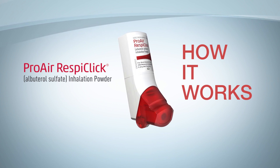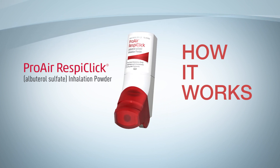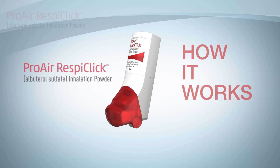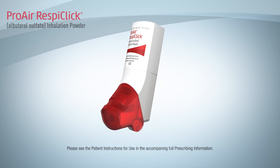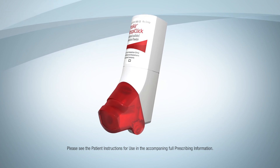This video is designed to show how the ProAir RespiClick Albuterol Sulfate Inhalation Powder Inhaler works. It's not intended to be instructions for use. Please see the patient instructions for use in the accompanying full prescribing information.